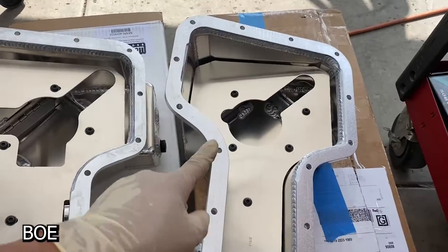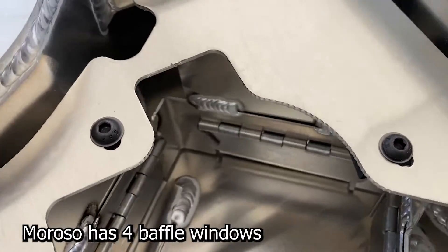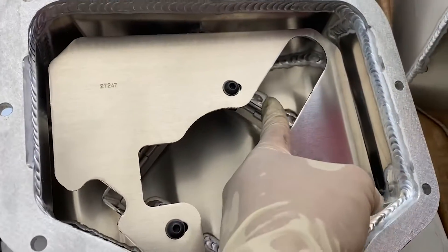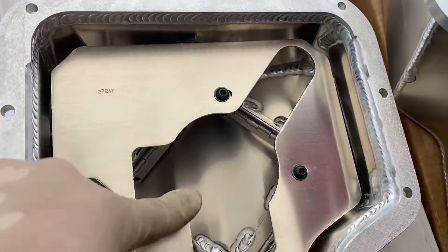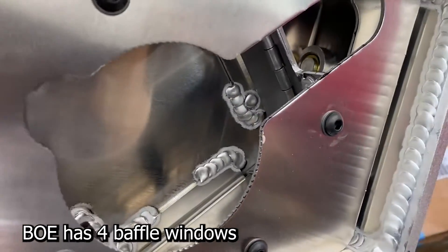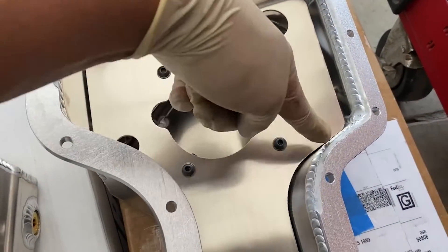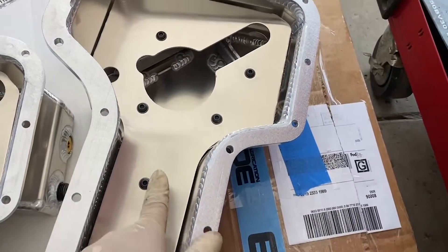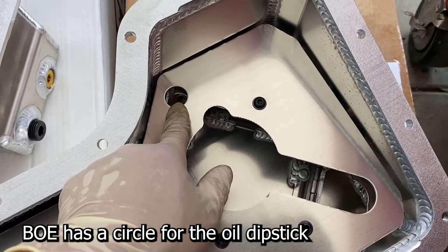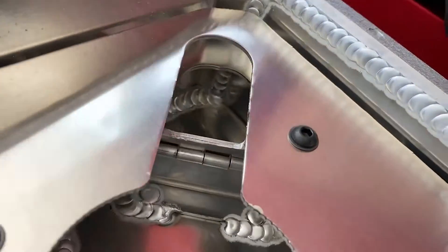If you look on the inside you can see the difference in the baffles. The Moroso baffle has a different cut in it while the BOE has two cuts, and they both have windows. The Moroso has a window, another window, and square openings — one here, one here, one here, one here. The BOE is about the same design with windows in similar positions. One other difference: the Moroso has a circle cutout for the dipstick, while the BOE has a large cutout on that section.